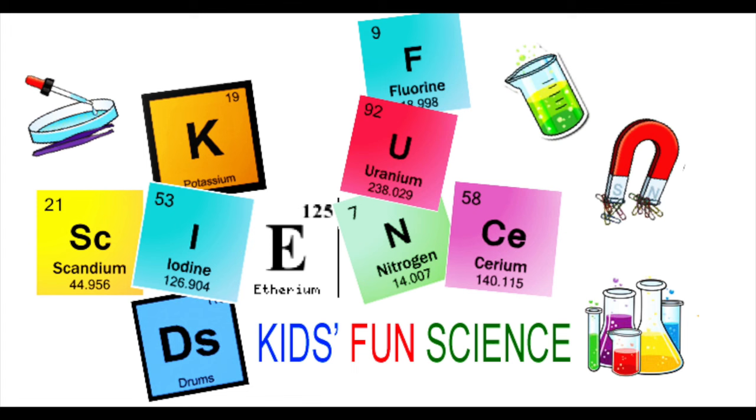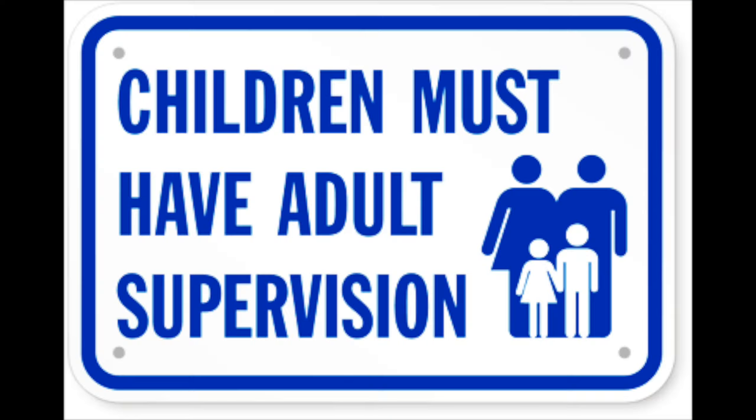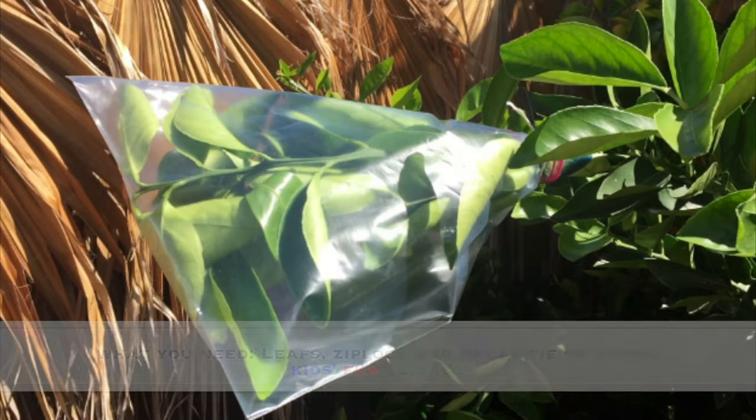Welcome back to Kids Fun Science. My name is Ken. Today's experiment is leaf transpiration. As always, adult supervision is required.